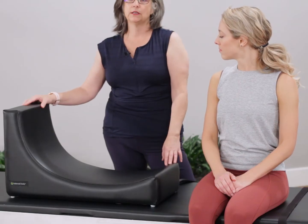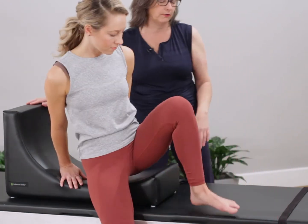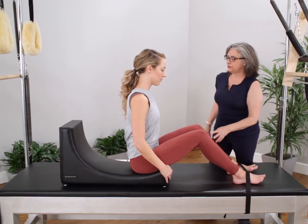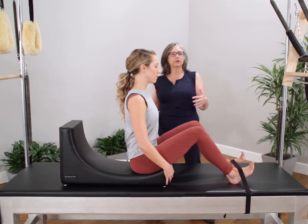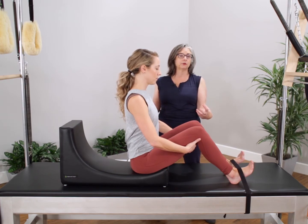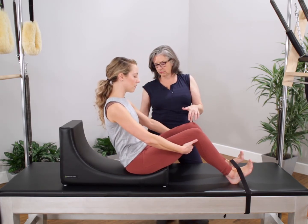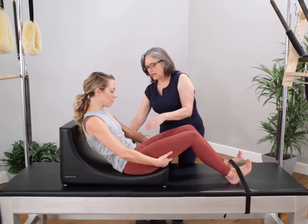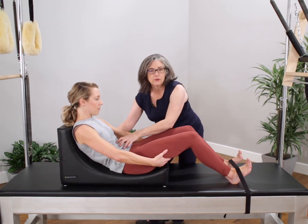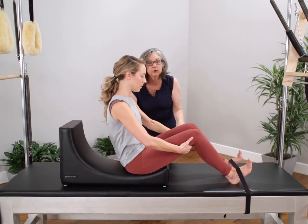We're going to start with a really basic exercise which is the roll back. Christine's going to have a seat and she's going to bring her tailbone towards the front curve of Betty. For a little additional support I usually like to anchor the feet under the strap. When I teach this exercise for the first time I'm going to have her bring her hands under her thighs for additional support, and she's going to pull her center in, round her back, and roll back into the barrel into the curve. You can notice that it's going to give her information about where she's landing — she's a little bit tight today and so we've got the upper back hitting before the mid-back.